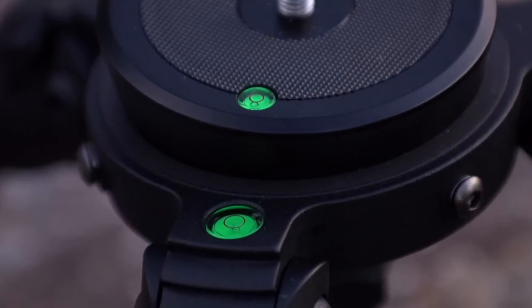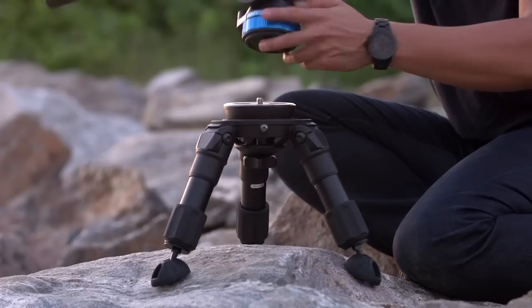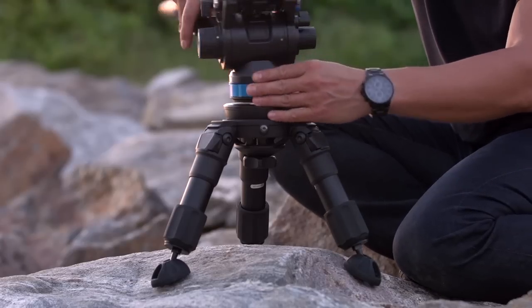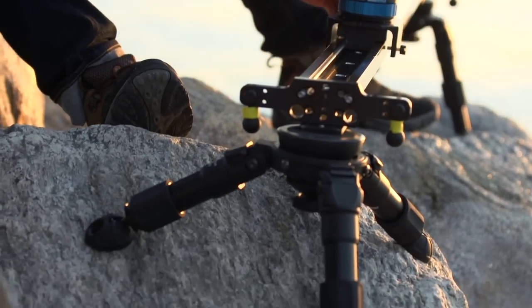It's imperative to be able to make sure your shot is level. The included half-ball adapter allows you to use any flat-based head as you would a normal head, or attach it to the end block of a slider to easily level it on uneven terrain.